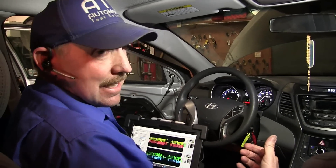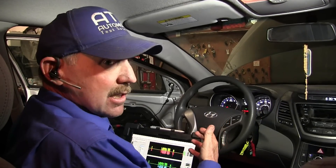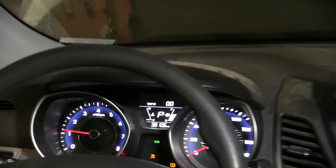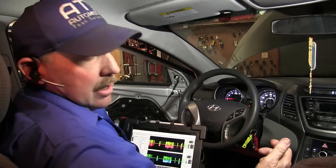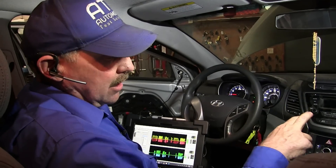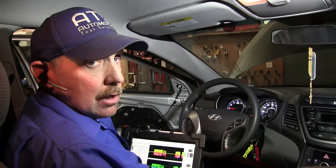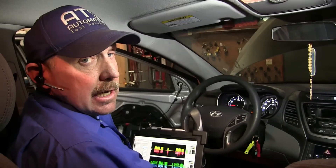Now we have a bridge confirmed and all our lights are out — the dash is working and the tach is functional. Now the hard part: we've got to find where the bus is actually broken. We always look for breaks in the wiring, and I'll spend about an hour trying to find where it's broken. If I can't find it, I'll twist two wires in a vise with a drill so they're twisted together and bridge those wires that way — but that's only a last resort if it's somewhere way up in the dash and I can't find it. We want to find where the break is and take care of it properly.